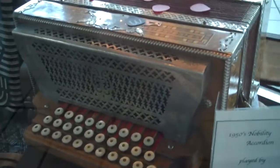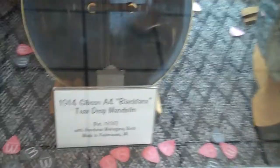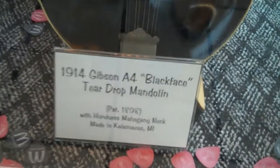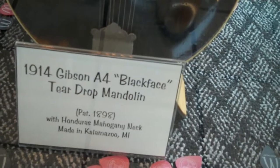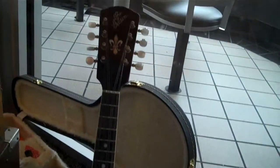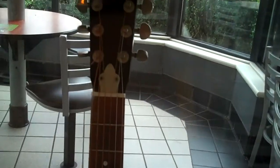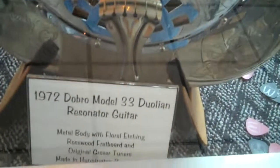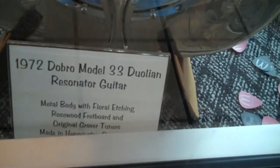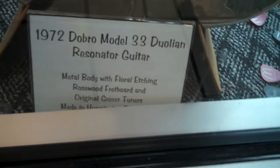19th century tambourine, 1886, with an original head on it. Look at that. And there's an accordion from around the 50s. Here's the one I'd say is worth the most — a 1914 Gibson A4 black face teardrop mandolin.